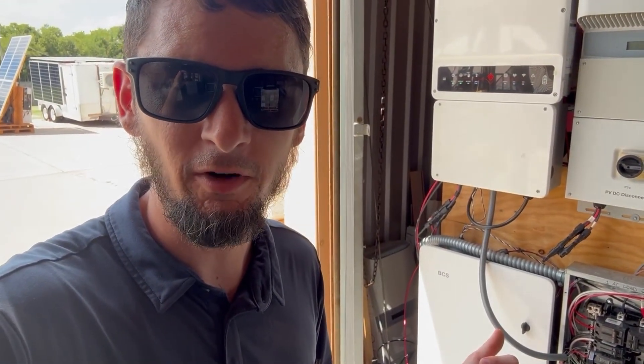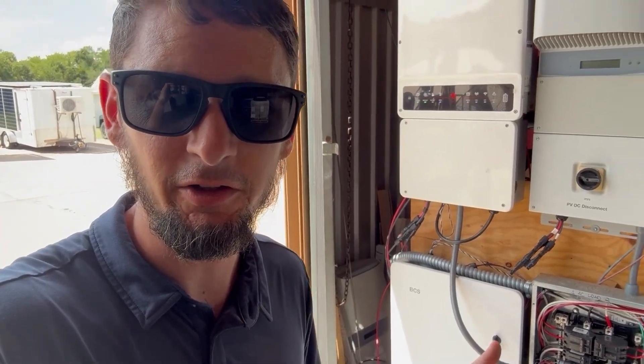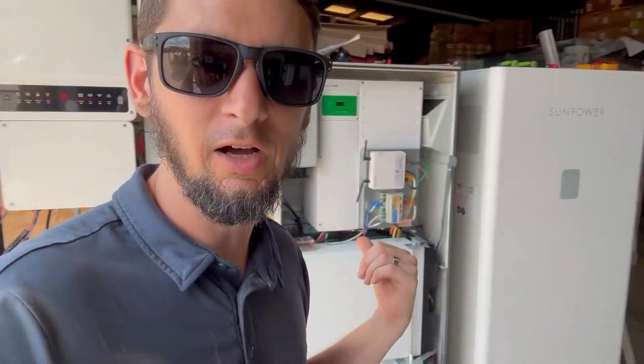What I've got now is this Orange Pi reading how much we're trying to export from the BCS via the CT clamps — the gateway knows that number, so I pull it from the gateway, do some calculations, and tell the inverter to start charging. Every two seconds it adjusts how quickly the inverter charges the lithium iron phosphate batteries. And if we're not charging and start importing power, it flips into grid support mode, zeroing out the meter so you run on batteries at night even while connected to the grid.